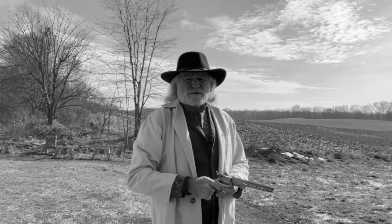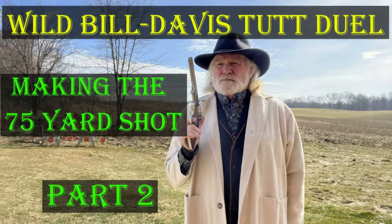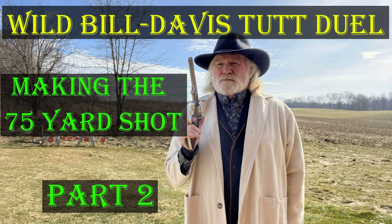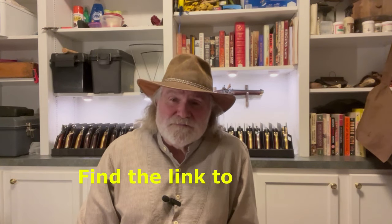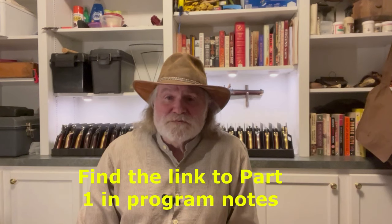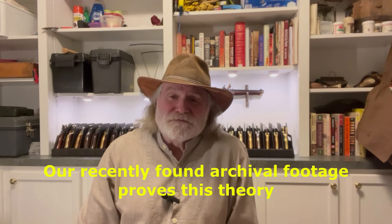Stay with us and find out what happened. Greetings, Jay Stone here, Cap'n Ball Fanatic Channel. Welcome to today's video — part two of my two-part series on the famous duel between Wild Bill Hickok and Davis Tutt, who took Wild Bill Hickok's gold watch in payment for a gambling debt.